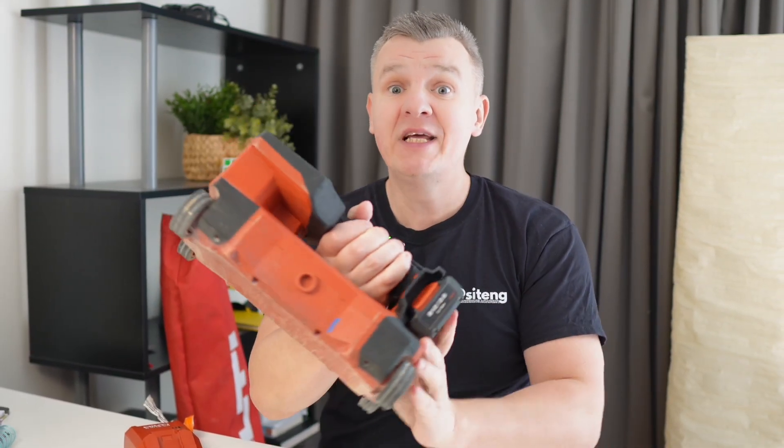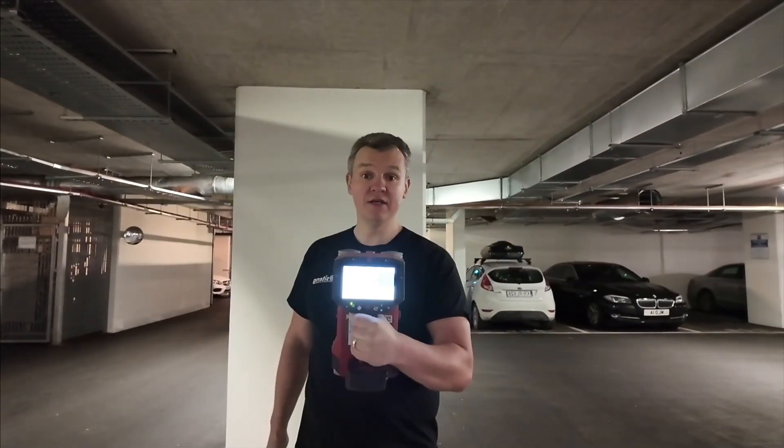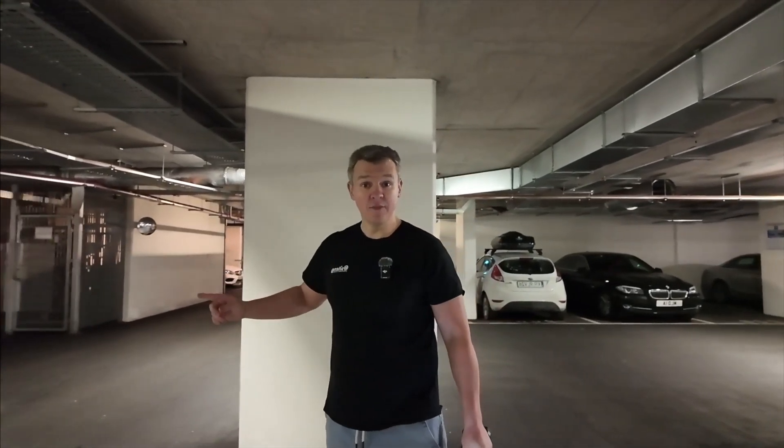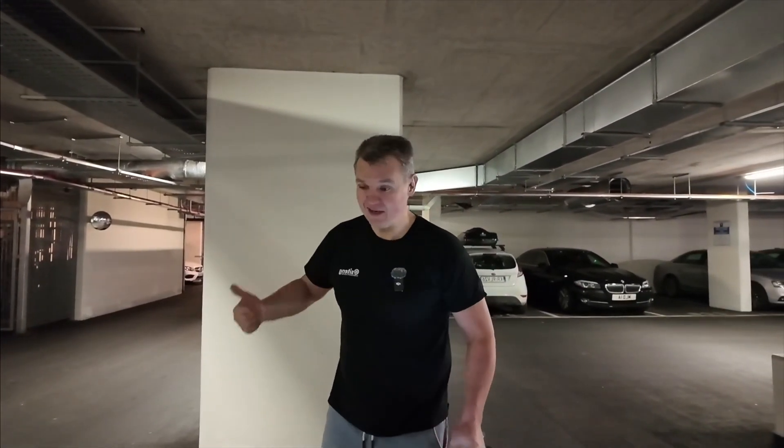I'm just taking this battery out, putting it in. In today's video we're going to go through the quick scan. We're gonna be checking the cover and checking the rebar as we go. I'm going to be quick scanning that column behind me and maybe one scan on the slab as well.